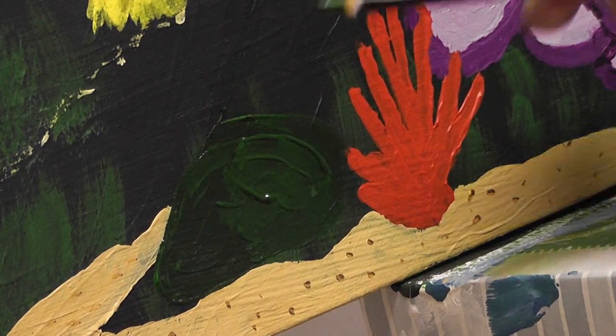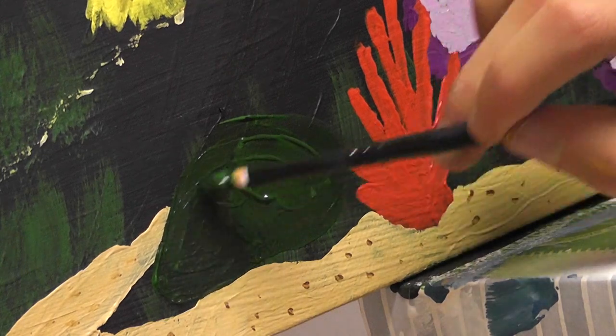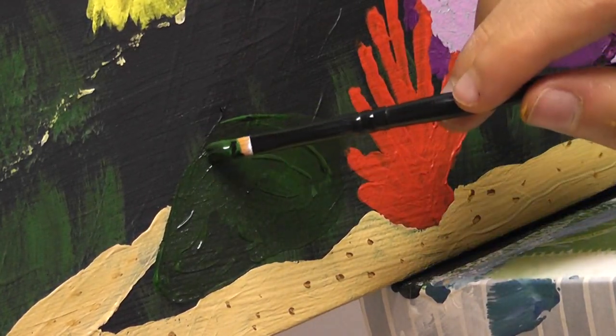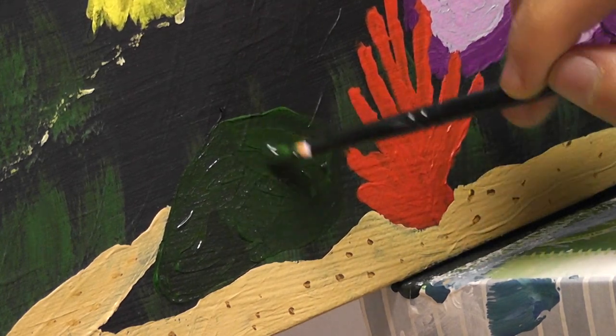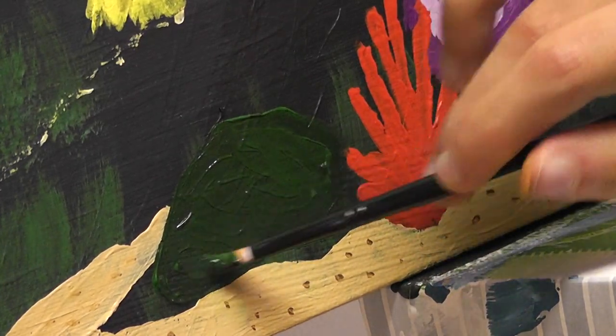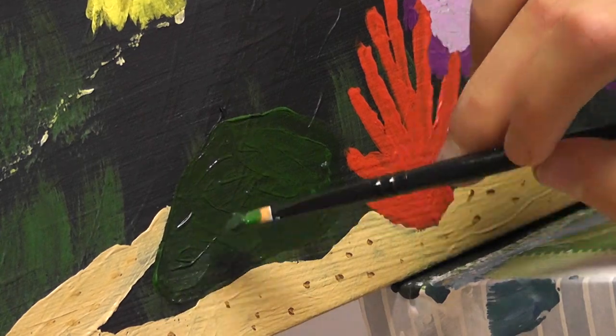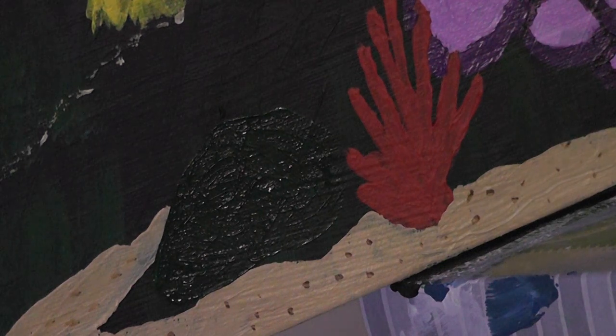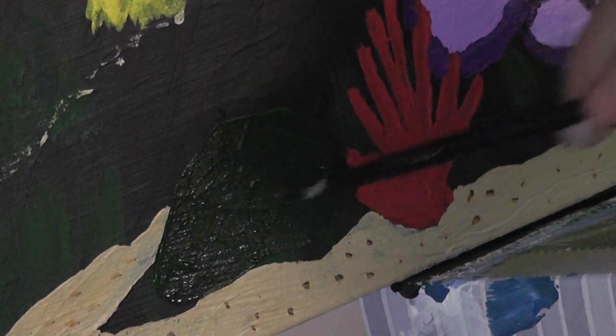Here's the coral. Honestly, I wouldn't be too surprised if you can't even see it right now, because this green background is almost as dark as the black behind it. The light went out again.